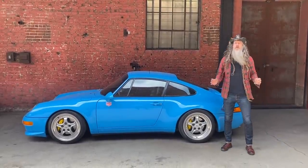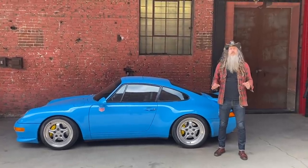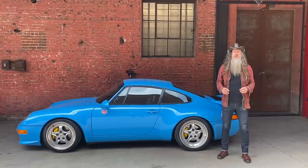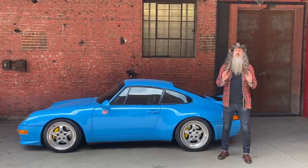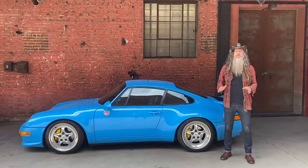Hi, I'm Magnus Walker. Top of the morning. One of my favourite things is to get some fresh sticky rubber mounted on one of my favourite cars. So I called my buddy Ross down at Pirelli, got some Trofeo R tires on order, and then went down to P Zero World to get them mounted and balanced.